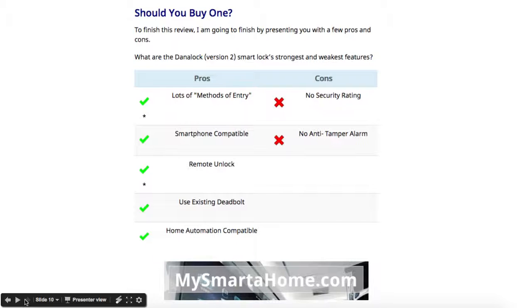And that's it — my quick data and specification review of the Danalock version 2. I hope you've enjoyed watching this. Remember, if you click on the link below the video you can read a much more in-depth review of this product on my website.